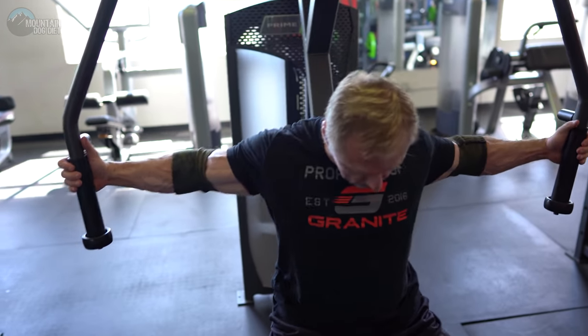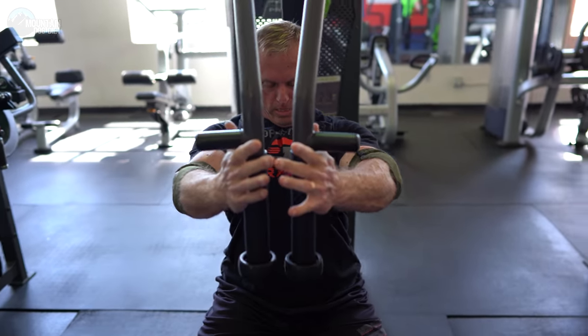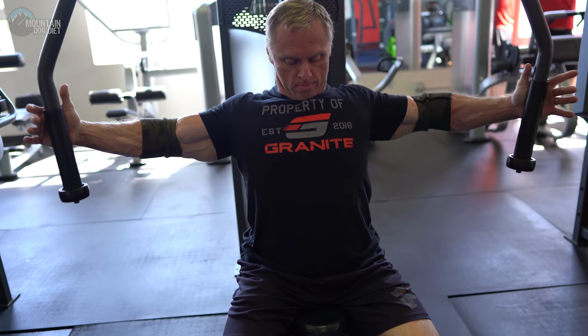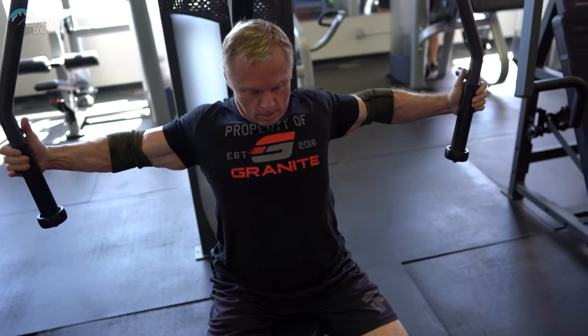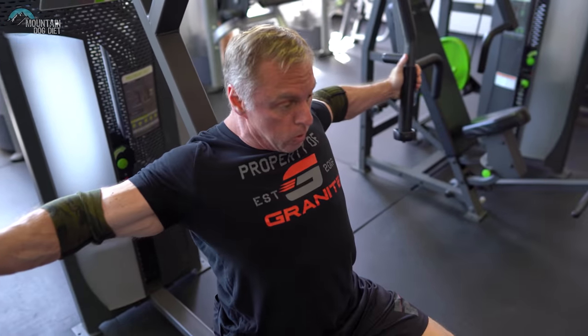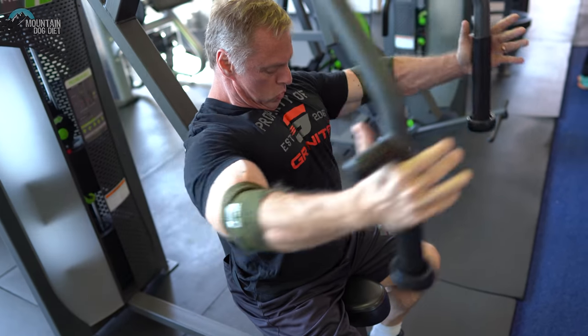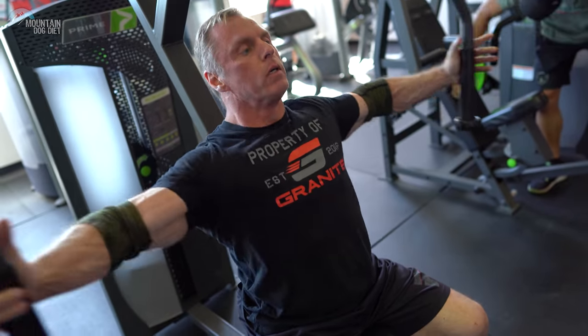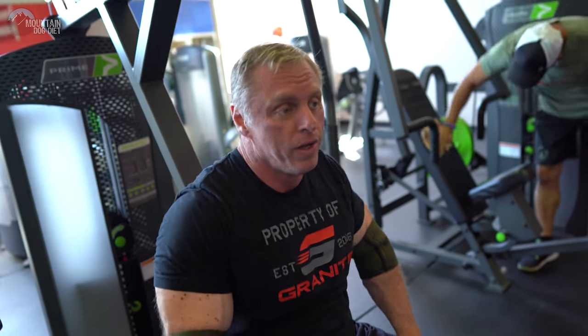We're finishing up with machine flies. I did one set just to find the right weight, and now I'm doing one set of ten. I love this machine — it's my favorite fly machine. Man, chest is on fire.